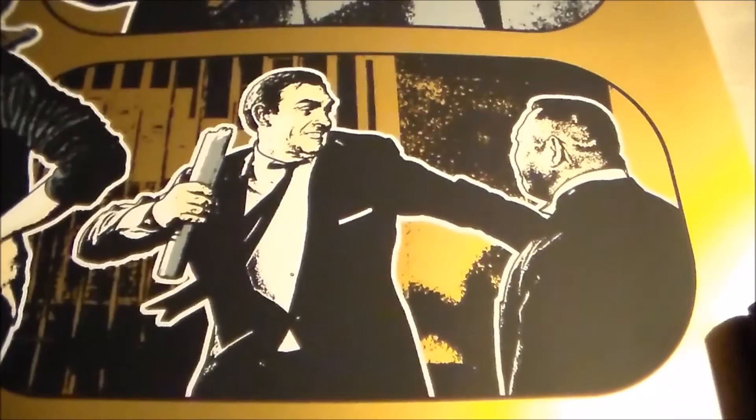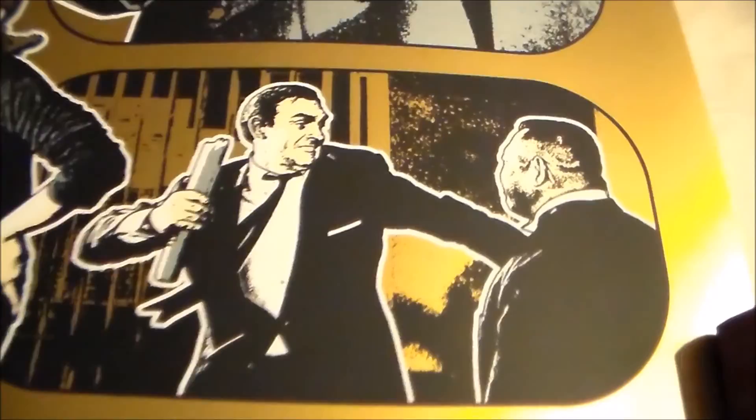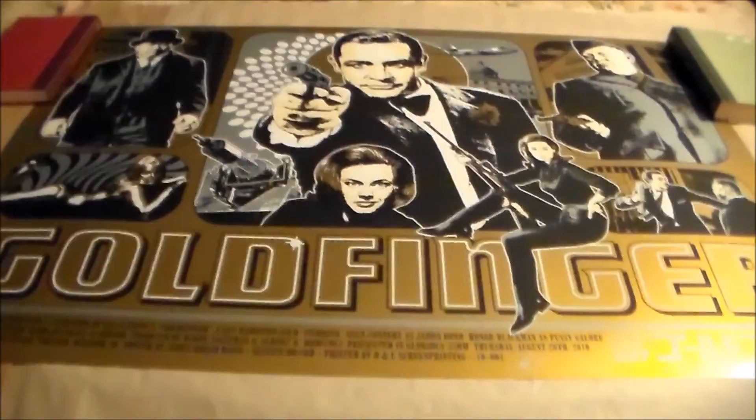There's Gert Frobe as Goldfinger of course, and a cool fight scene between Bond and Oddjob in the Treasury Vault. This screen print is really, really cool.